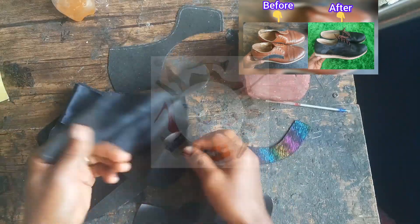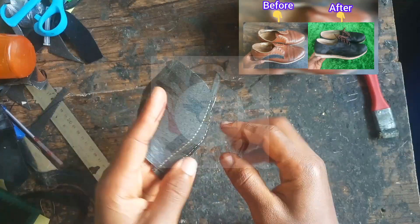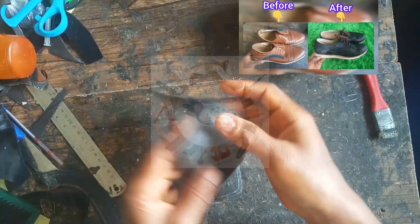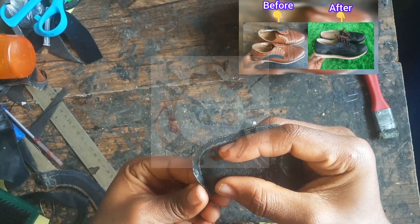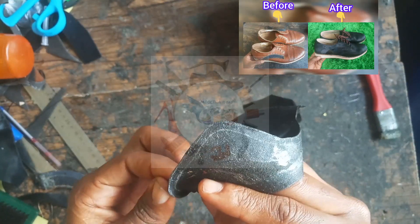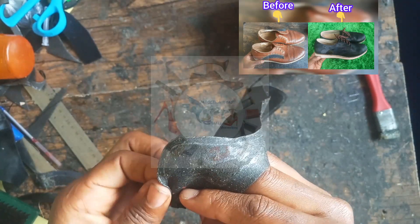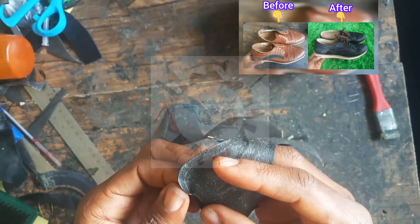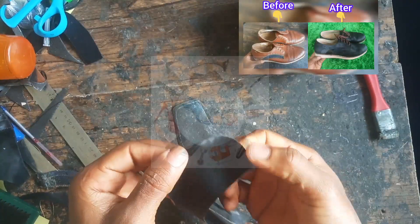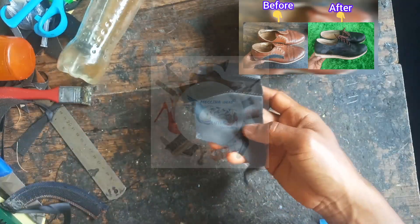Now it's time to join the pieces. The first thing I did was join the back side and close it off, then fold the edges, since this area will be sewn. I carefully folded all the corners so it comes out almost professional. I was patient and taking it one step at a time.